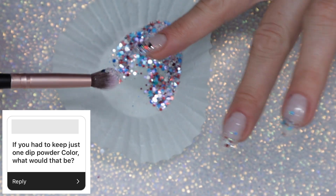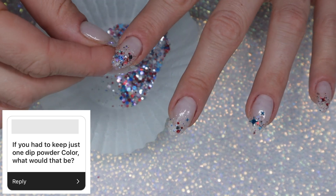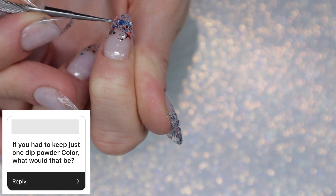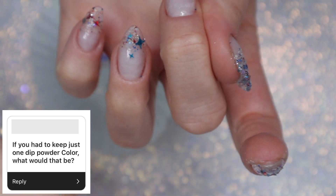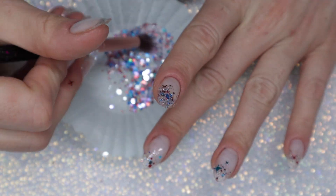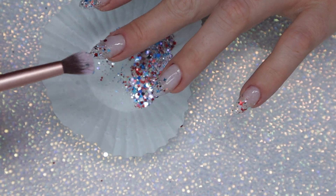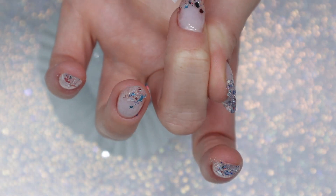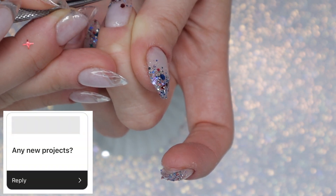If you had to keep just one dip powder color, what would that be? This is a tough one. I do love Rebel Nails Kawaka, but it has more yellow tone so it wouldn't be year-round. I think I'd go for something more sheer and neutral — Rebel Nails Erica is definitely like that. Or I love a good red, so Frida by Sol Dip is gorgeous. Something that just applies really well and is easy to work with — I'd probably do a good red.